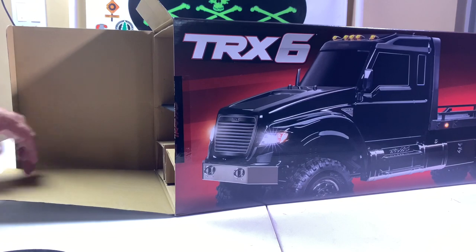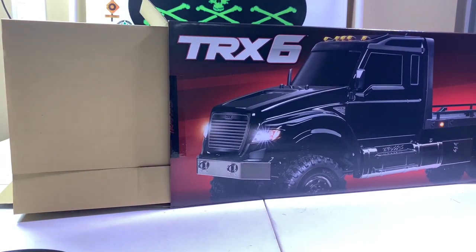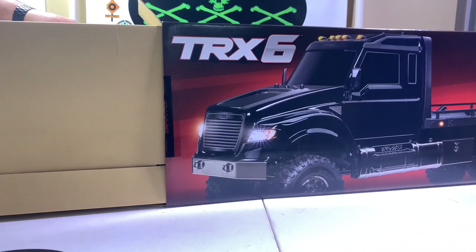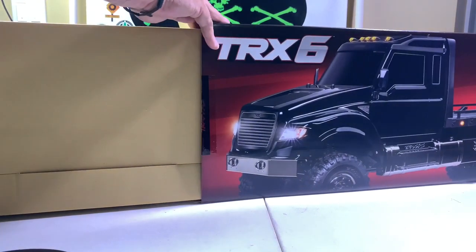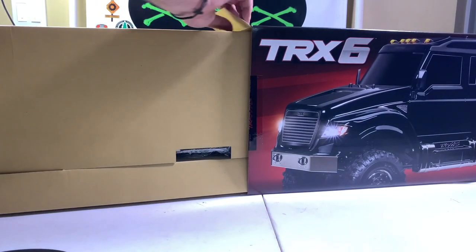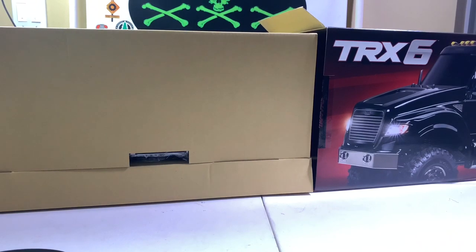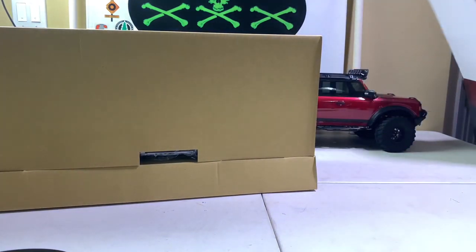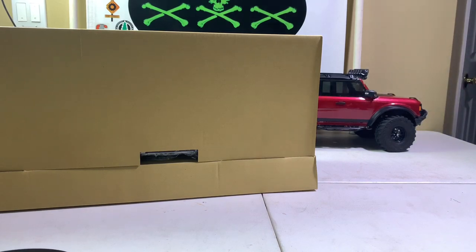I ended up using two folding tables today because this thing's massive. It's got an insert box — let's slide this out. It looks like the radio might be in here. It's all entombed in this box. Oh my gosh, that box is huge. Got the box out of the way — now let's tackle the inside box.